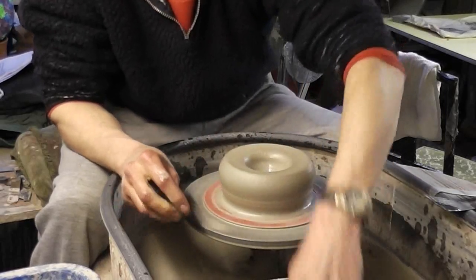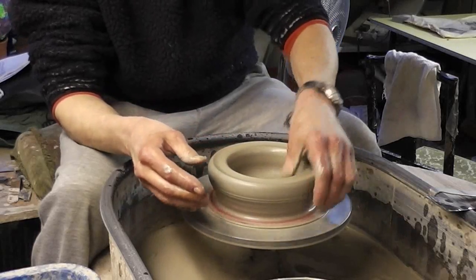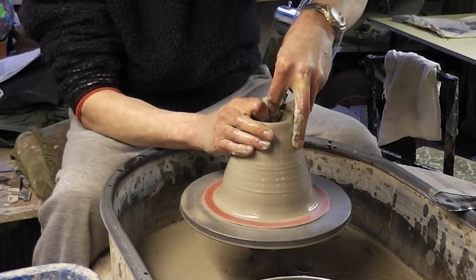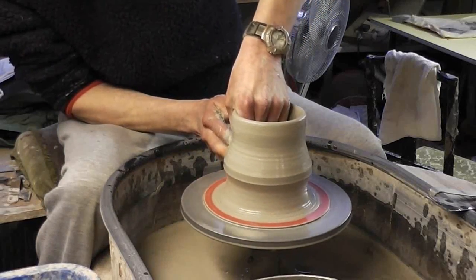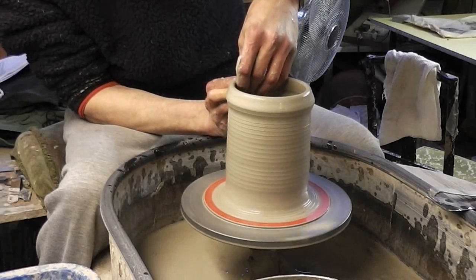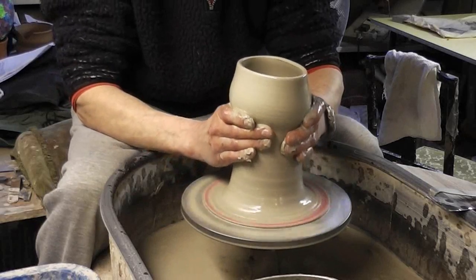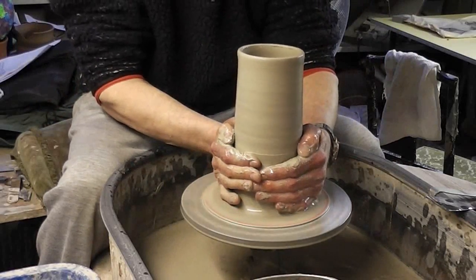So basically what I want to do first is throw a bit of a cylinder, just widening it out now. This is going to be hung out of a tree, so I'm going to throw it with a knob on that you can tie a string around it. Just narrow it in a touch, lift it up again. It needs to be quite narrow at the bottom as well, so I'll squeeze it in at the bottom before I lift it up.